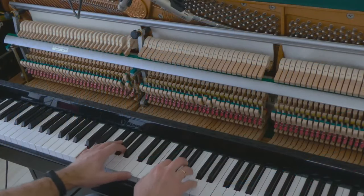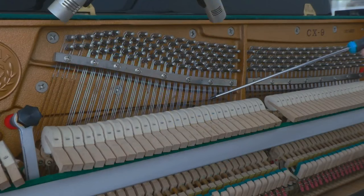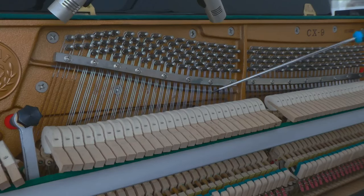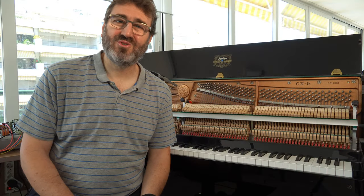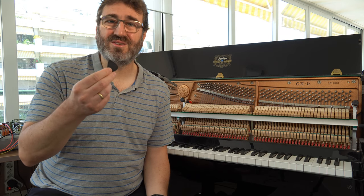I have plucked the strings with a screwdriver to get a louder and more metallic sound. But you can also use things like a guitar pick to get a louder sound.